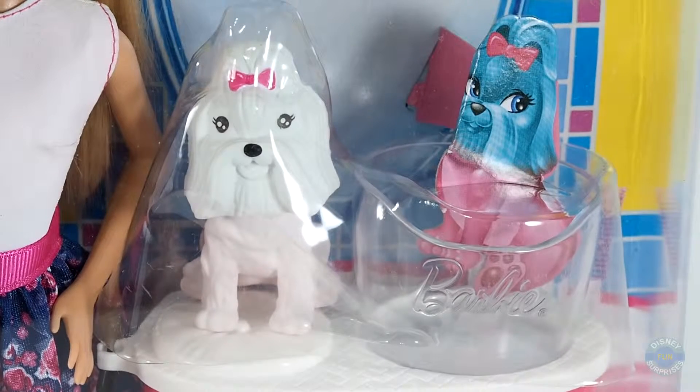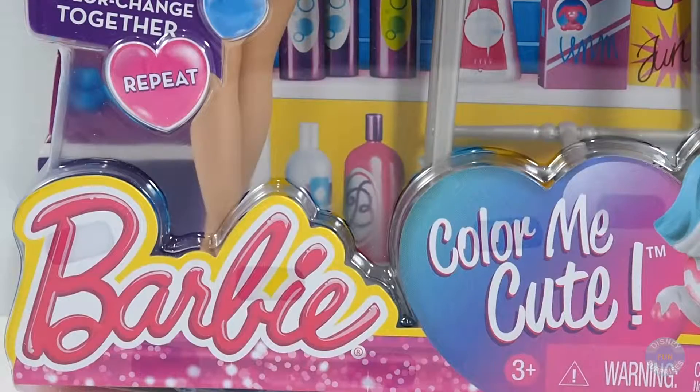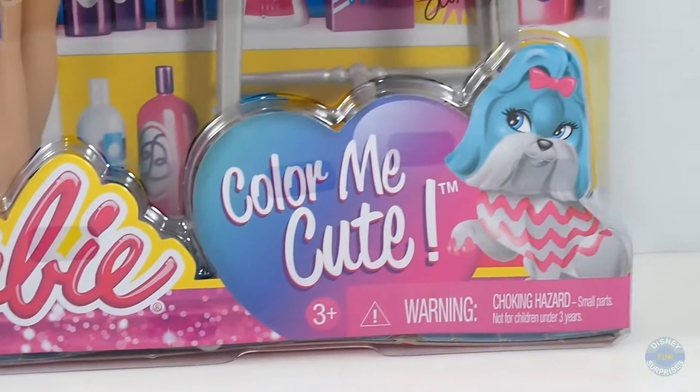Hey guys! Welcome to Barbie Color Me Cute Salon! Today I'm gonna show you this Barbie Color Me Cute playset.